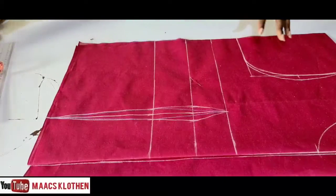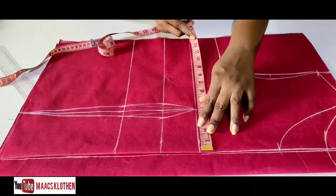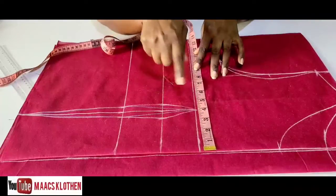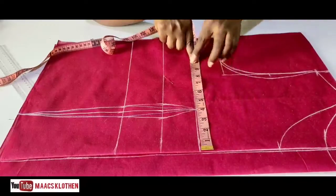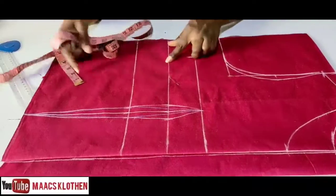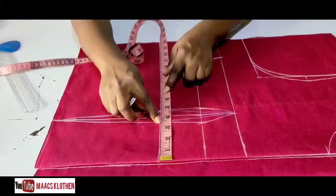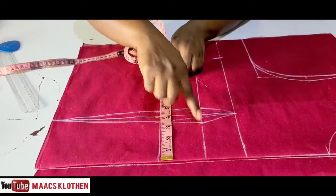We are going to place our measurements on it, then do the back as well. The bust of the person is 34, so 34 divided by 4 is 8.5. We add half inch because sewing will take some inches — so 8.5 plus half is 9. Then we add 2 inches extra allowance, making 11. Come straight to the waist — the waist measurement is 26, so 26 divided by 4 is 6.5. Add the dart dot of 1 inch to get 7.5, but because of the one and a half inch underbust I'm going to make it 8.